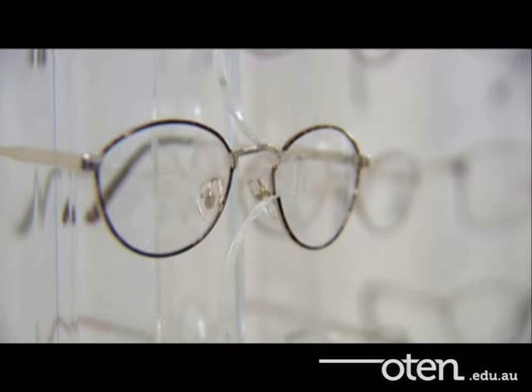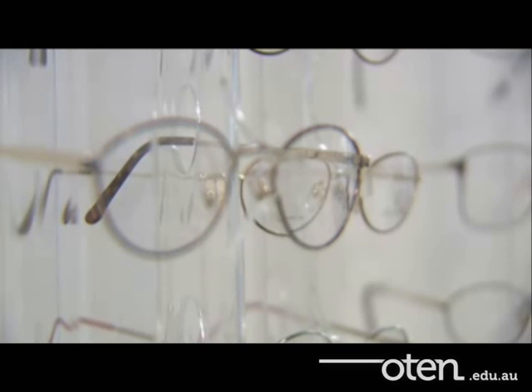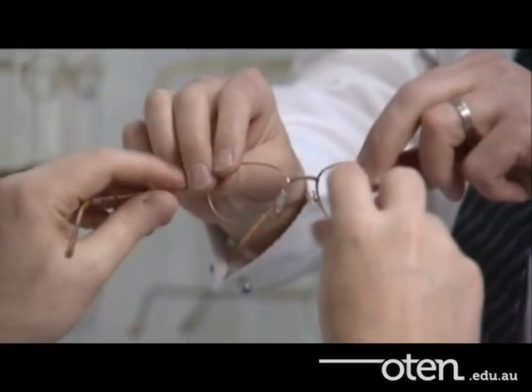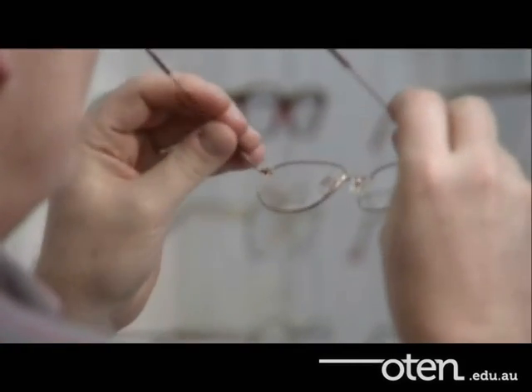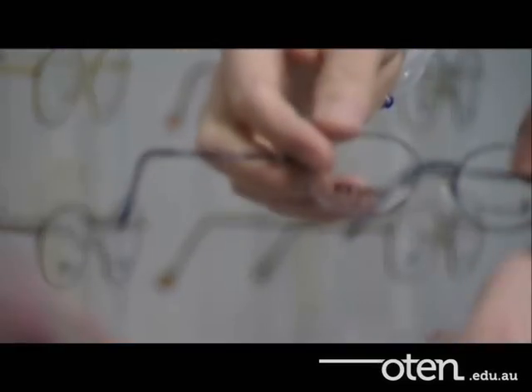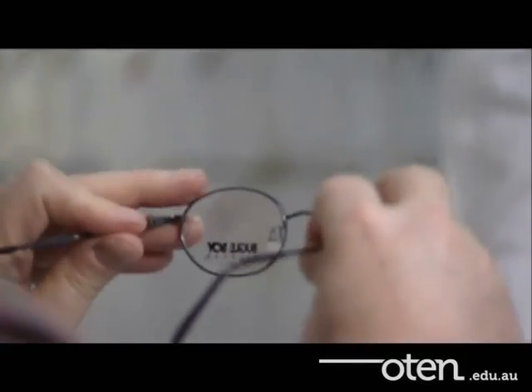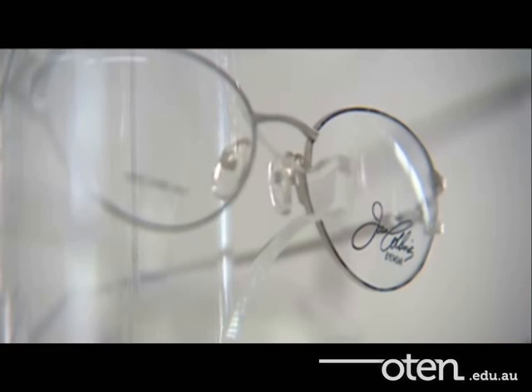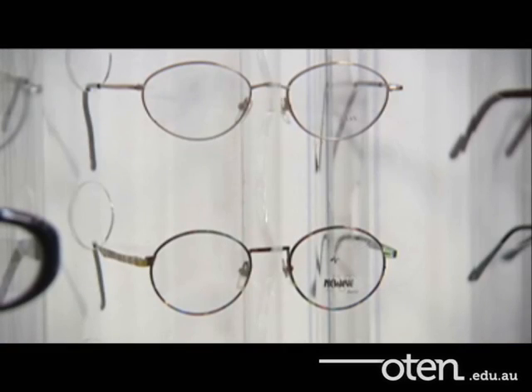Accurate fitting is critical to the quality of vision obtained with any spectacles. The method used should be carried out with care and be seen to be done in this way. Shortcut methods, such as dotting with a felt tip pen, have been shown to be less accurate, and they stand in stark contrast to the care taken by optometrists and the quality of the equipment they use in their consulting rooms.